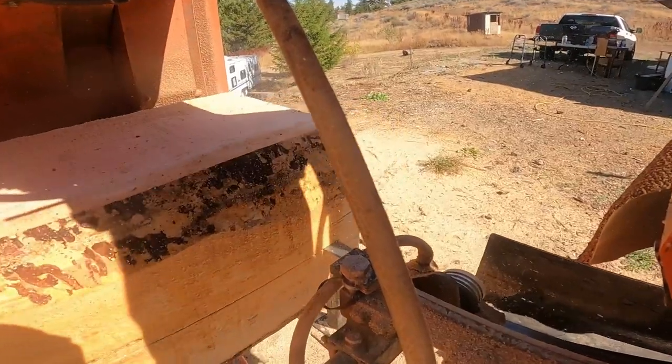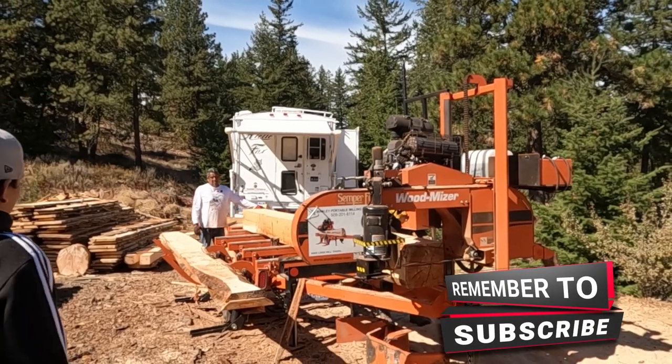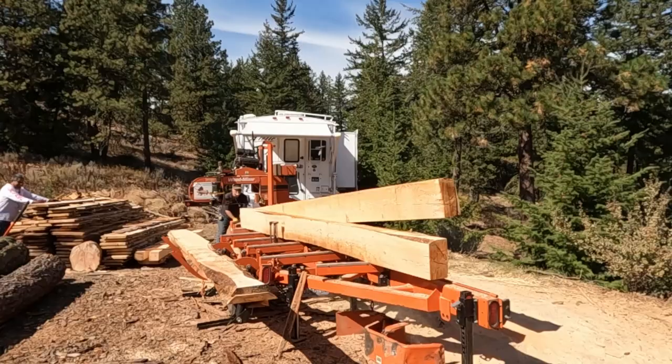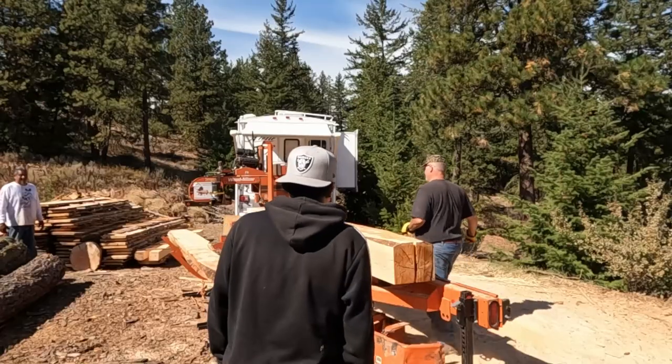Did you see that? Didn't calculate things quite right, so when I flipped this one over and split it down the middle, I just barely missed the pith. I actually didn't split the pith itself, but I was right on it, and that's really not good. So that's not going to be the best.